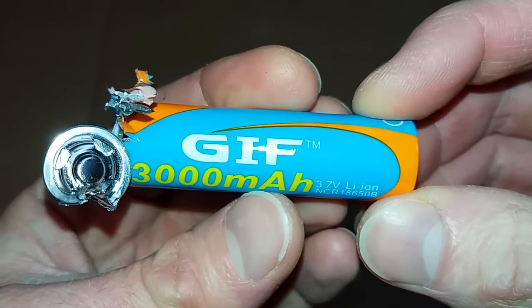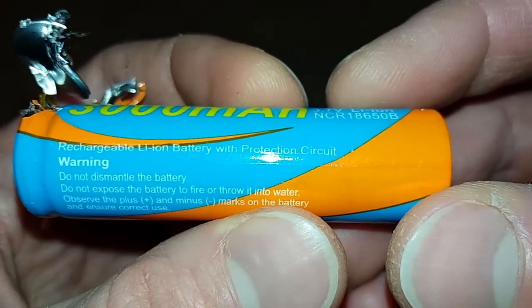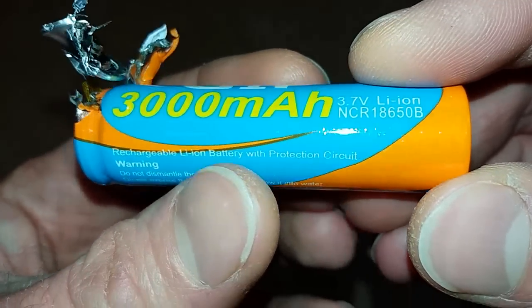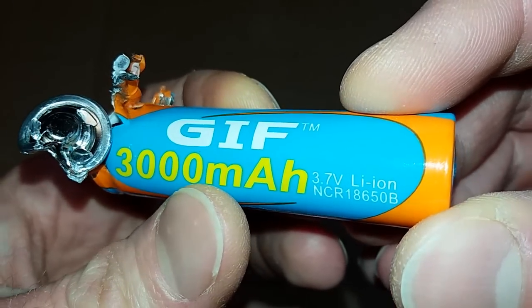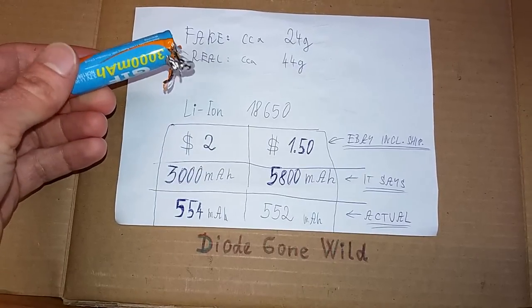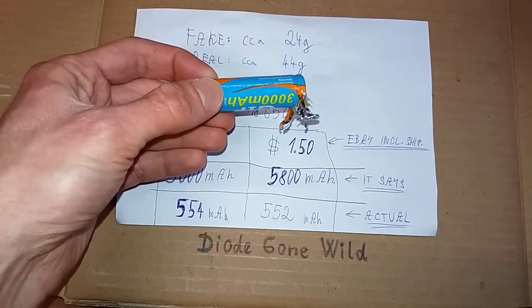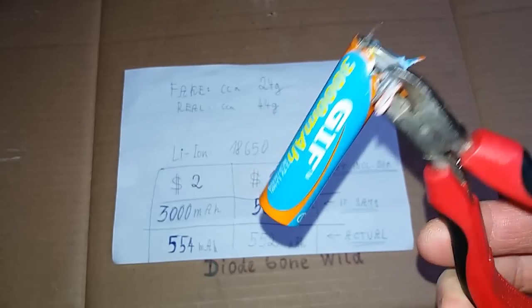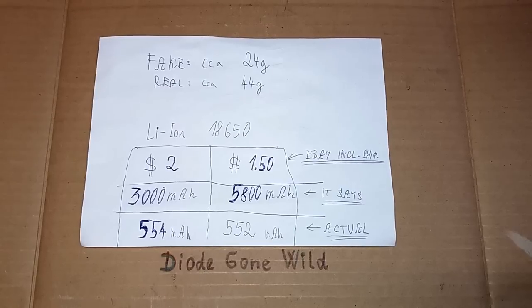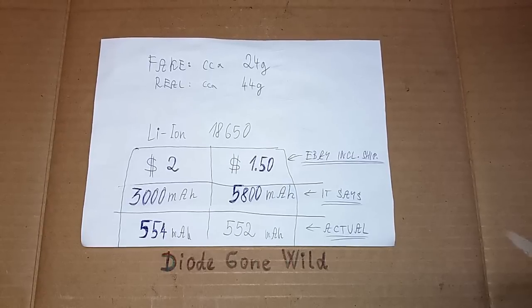So the conclusion is that those batteries somewhat work, but the capacity is really low — about 550 mAh. They claim to have protection circuitry, but they have none. If the capacity seems too high to be real, it usually isn't. Also when it's too cheap to be real, it usually isn't. The weight of the battery can also be a clue: the fake ones are about 24 grams, the real ones are about 44 grams — almost half the weight. Don't disassemble batteries; it can be dangerous. I plan to test more batteries and put them in future videos, and finally I will put a table of all of them on my website. This is DiodeGoneWild — see you in my next video.